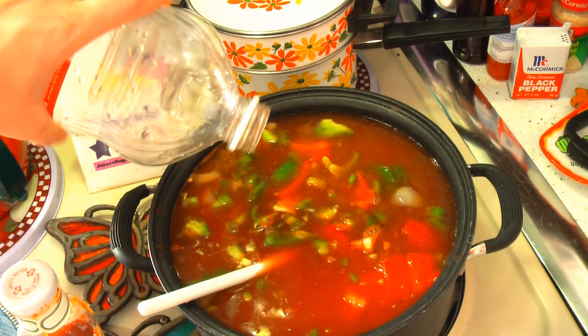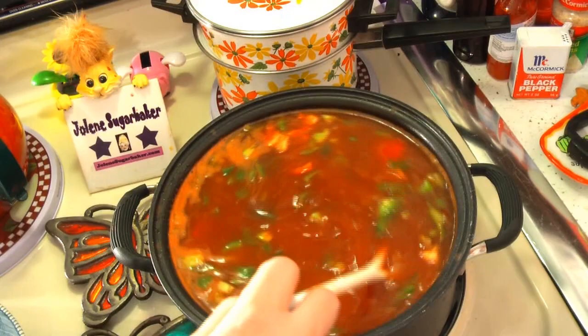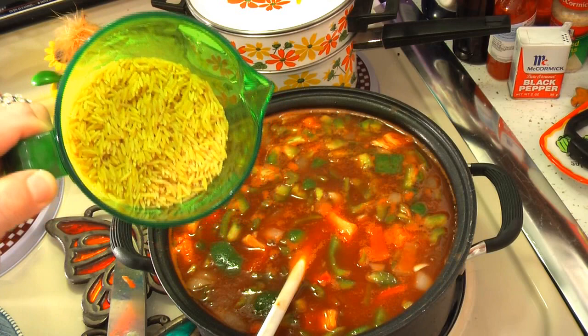Now we're going to add the other ingredients. Add two or three chicken bouillon cubes, depending on the size of them, right on into the mixture. At this point you could add some more salt, but I like to add that a little bit later while I can test it to make sure I don't over-salt it. Now add two or three garlic cloves, crushed, on up in there. And now you can add a cup of rice — but today I'm using what's called orzo. It's actually a pasta that's shaped like rice, and you can find it in the pasta section. I just like it in the soup, so let's pour that on in.